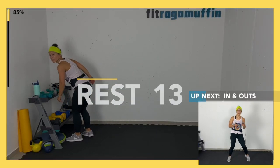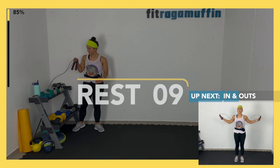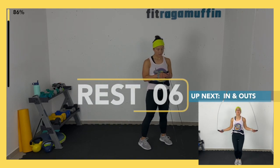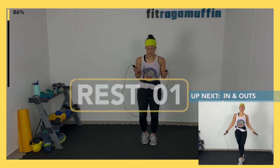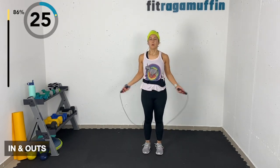In and outs — last one, then we cool down! Without the rope: in-in-out-out. You can do that too with the rope.